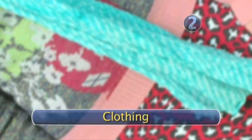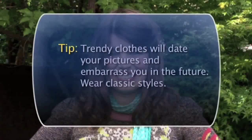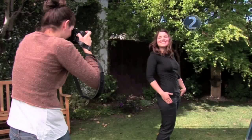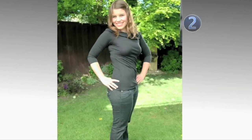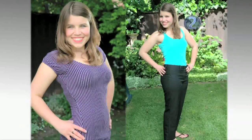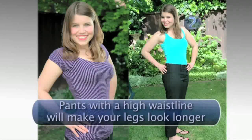Step 2: Clothing. The picture should be about you, not your clothing, so keep it simple. No wild, distracting patterns or garish colors. Trendy clothes will date your pictures and embarrass you in the future — wear classic styles. Wearing one color or similar shades from shoulders to toes will streamline and thin your appearance. Horizontal stripes and pleated pants will make you appear fuller, while vertical stripes and flat pants will give you a slimmer look. Pants with a high waistline will make your legs look longer.